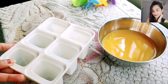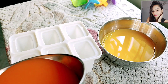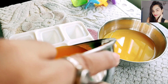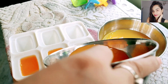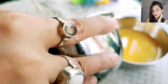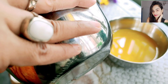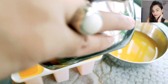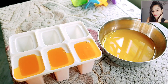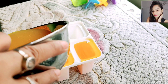I am going to mix it in a small amount of ice cream mold. Okay, I will put the orange in the first place, and I will put the mangoes in the first place.